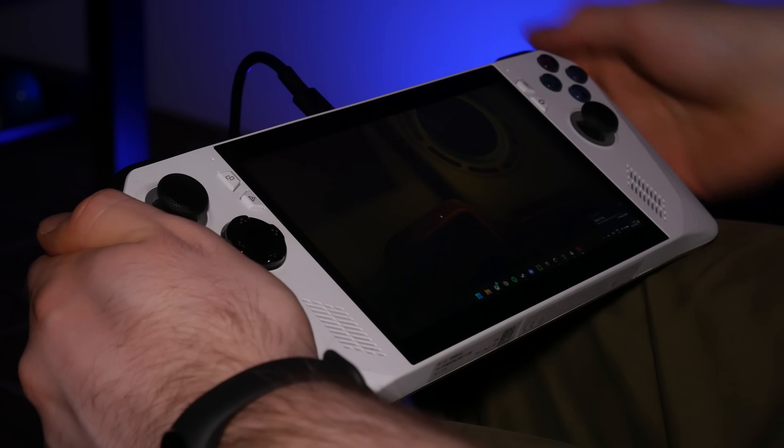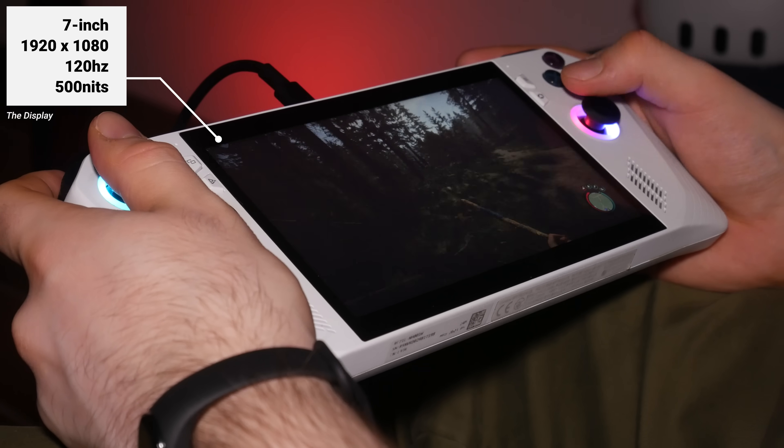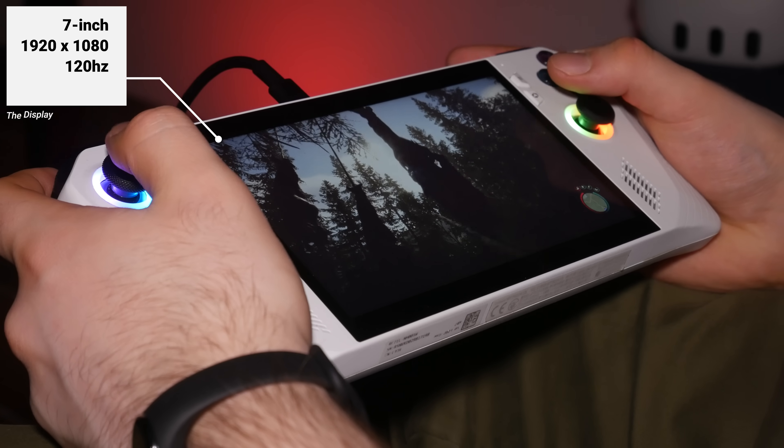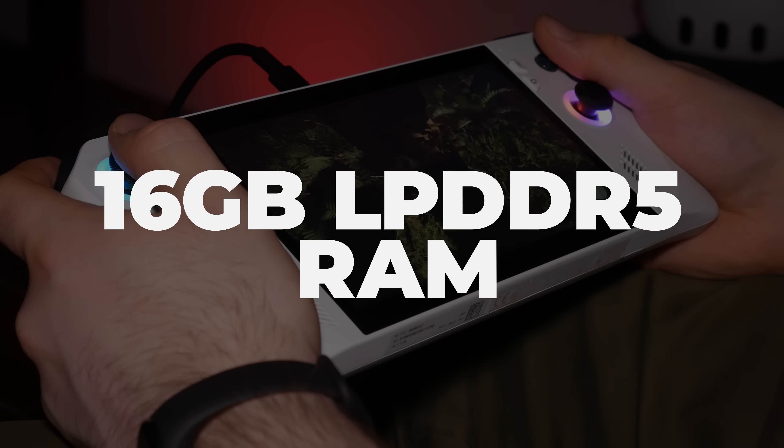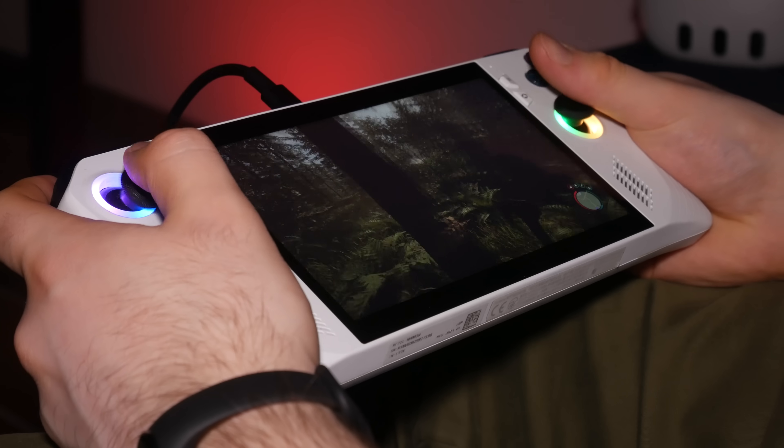Its TDP is 9 to 30 watts, which is certainly going to help it here when compared to devices such as the Steam Deck. However, it can only reach that 30 watt power rating on a power adapter. The display won't be that important here, but it's a 7-inch 1920x1080p display that runs up to 120 hertz with a 500 nit peak brightness. What we should be more interested in is the RAM — the ROG Ally has a whole 16 gigabytes of LP DDR5 RAM. Knowing what device we're working with will help you compare it to other handhelds on the market.